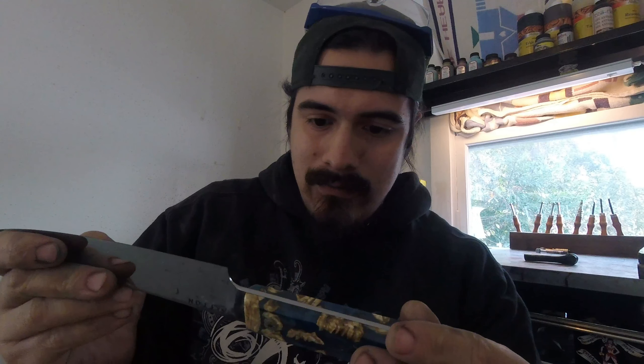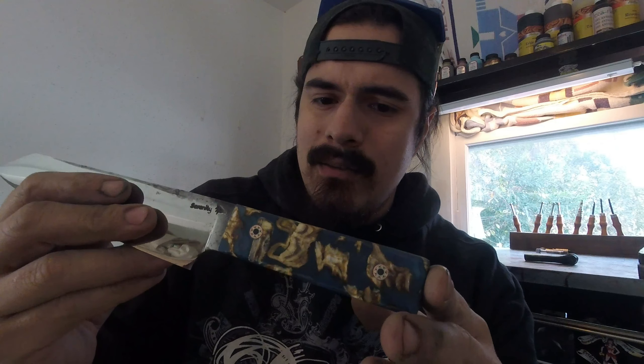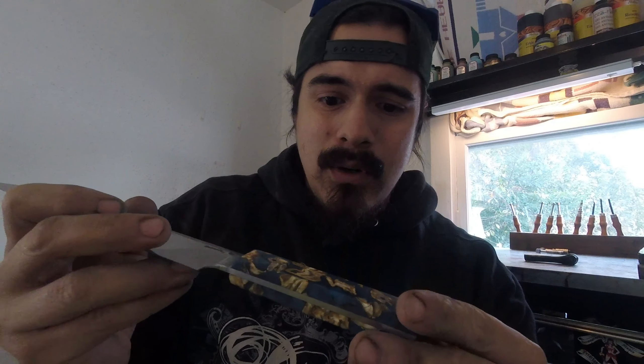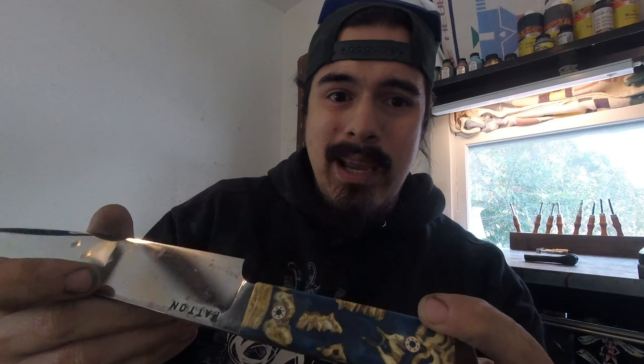Hey guys, Steven here and it's Tuesday. What I've been working on is a custom I've got right here. This one is pretty much done — all I need to do is make the kydex transporter for it and send it out to the customer. This is one of our hanatsuki kirisuki designs. The handle is actually stabilized zebra molars — zebra teeth — and they're a fairly hard material to work with. They're difficult to cut, difficult to grind, just kind of a pain, but they look cool. I'll see if we can use more of this in the future and find an easier way to work with it. The knife just needs a quick edge on it and it's ready to go.